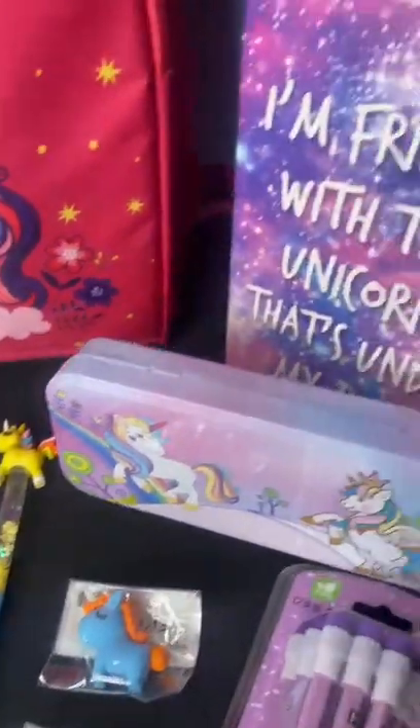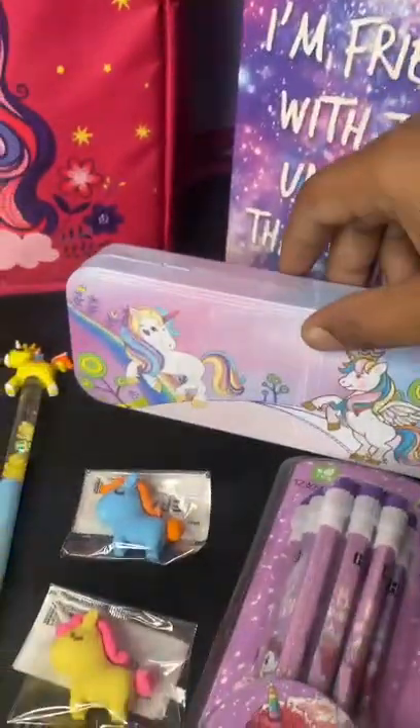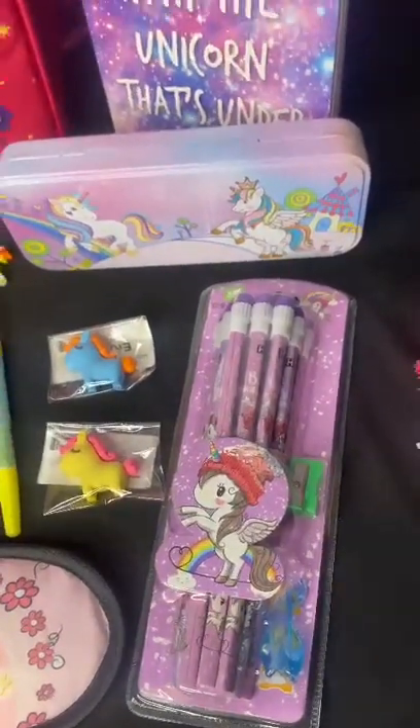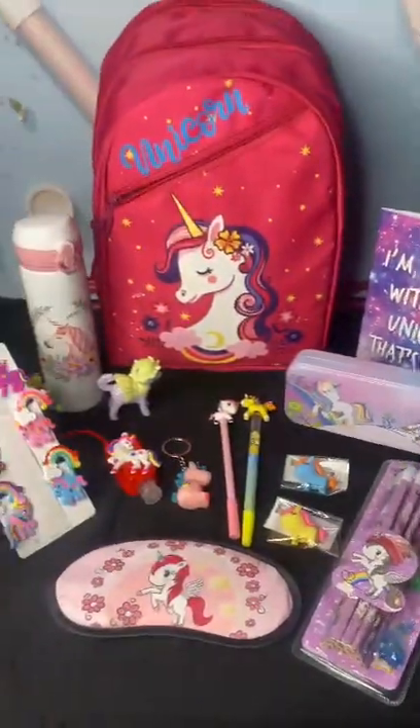You also get two gel pens, one ruled notepad, one tin pencil box, two erasers, and a pack of 12 unicorn pencils. So here is the full combo.